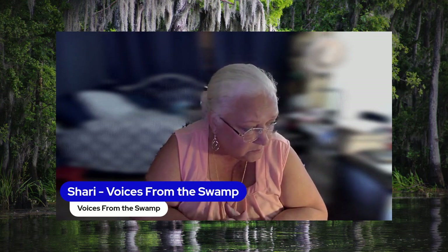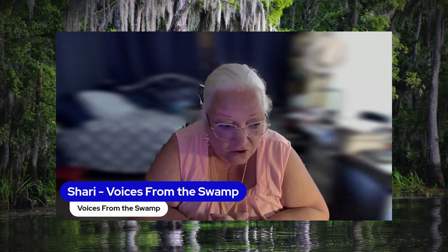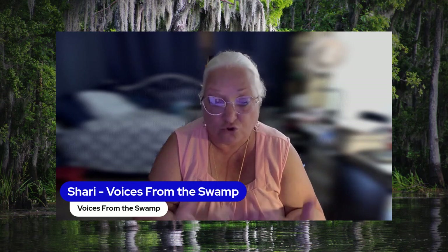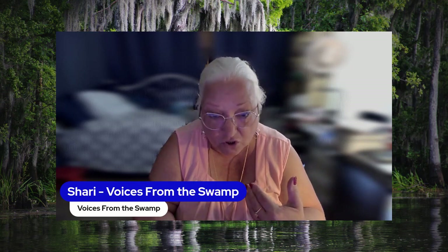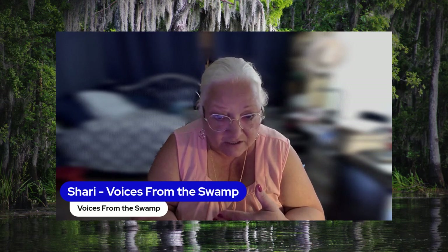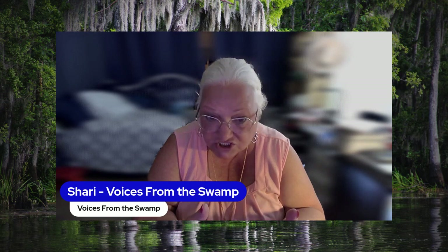Every three months you get a box with cards and other miscellaneous stuff that they send to help you continue to grow in your journey of using the cards and reading, and to help you become a better reader, and to help you get a little bit more in tune with spirit so that you can get really good messages from spirit through the cards — because that's all we're doing.